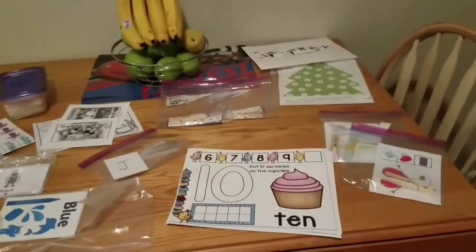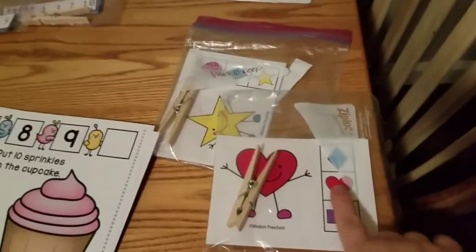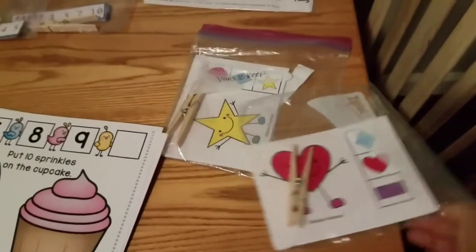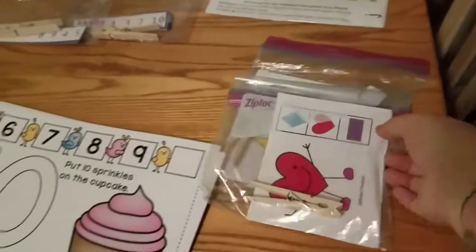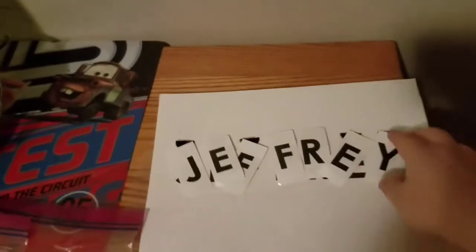As you can see we have a ton of stuff. Over here we have these little cards — they have a shape and then they have to match them. You can either use the clip or you could just point to it. I'm going to try to use both, and I have two of those, which is great because a couple of these they'll be able to do together.